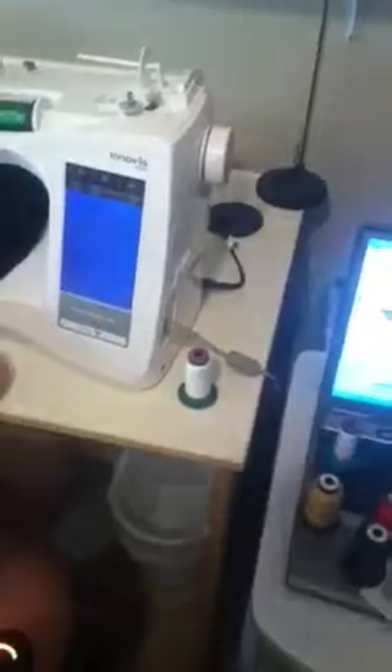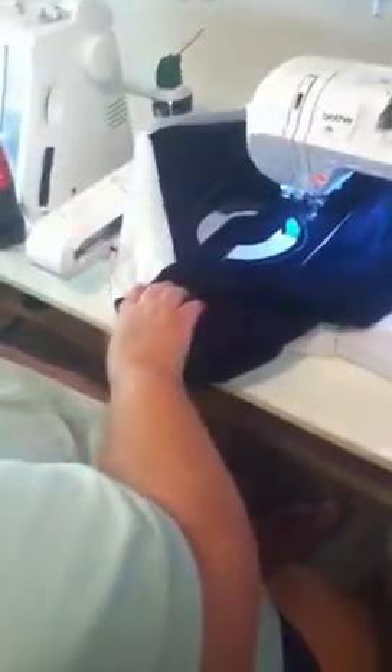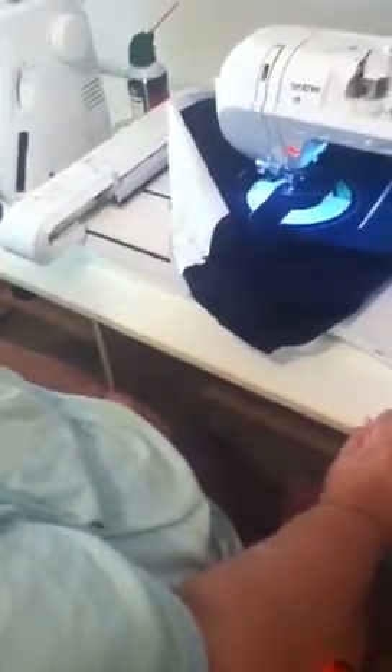So I'm going to shut off the machine, and when I turn it back on I'm going to have to reload my pattern. Now I can raise my needle, but I have to undo everything, reload my pattern, and hope I can get it back into position. That's what it's doing.